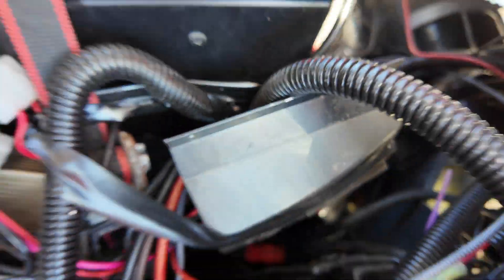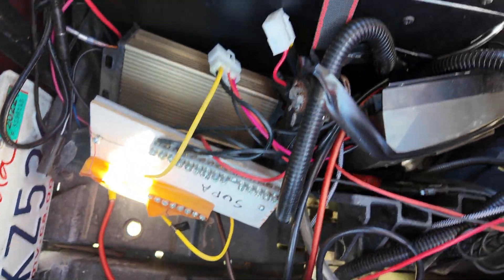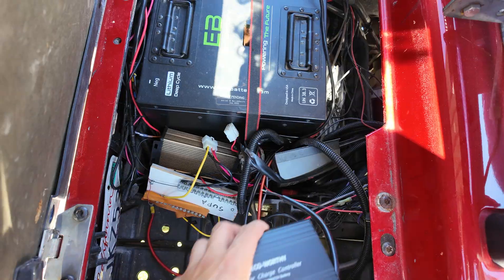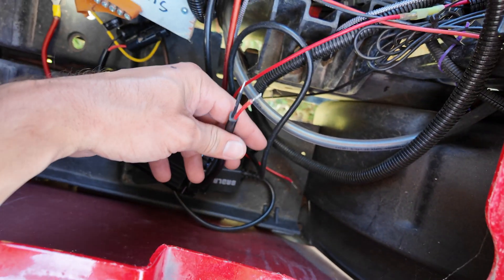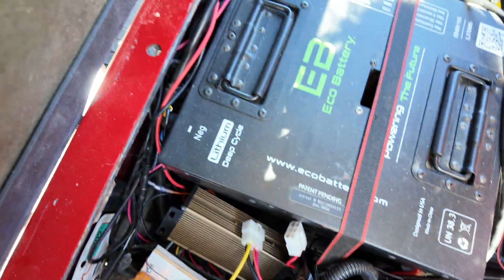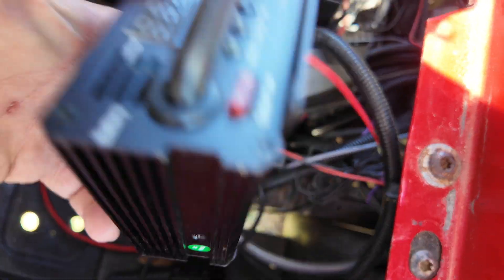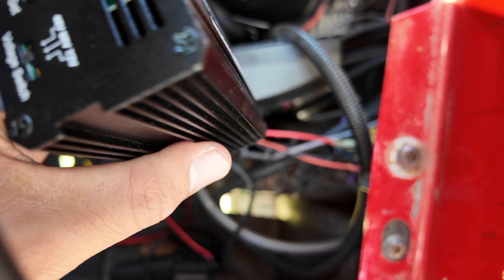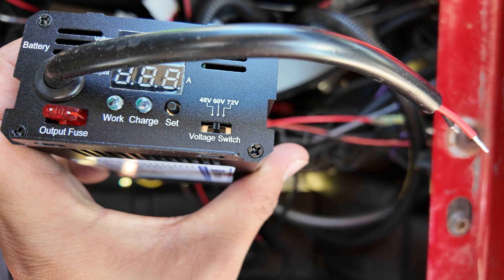This is my old controller - that thing is taped up and that's super close. You'll mount the charge controller correctly somewhere in here, then take the two wires, extend them, and go directly to your battery inputs. This thing will control how much power goes there and prevents overcharging.